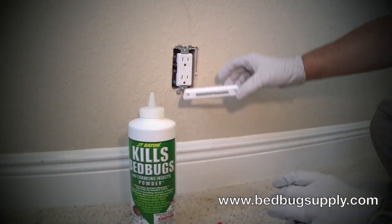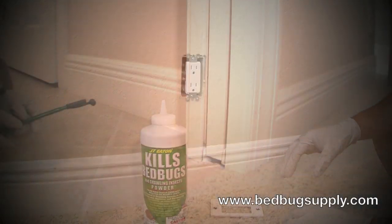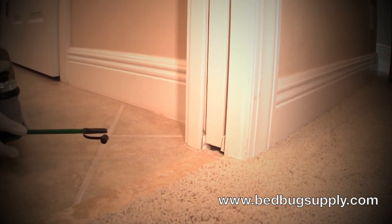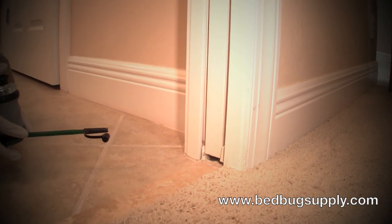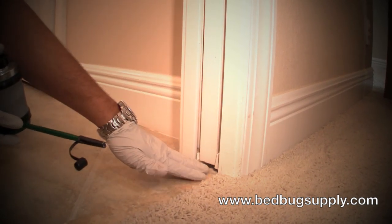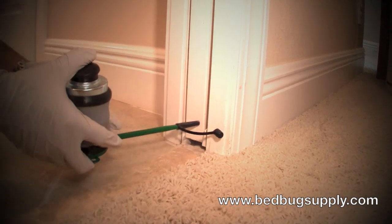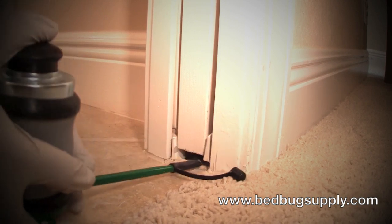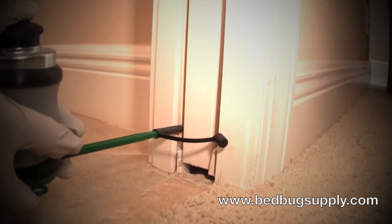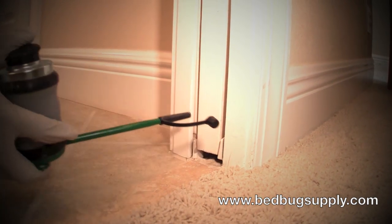Then you put the cover back on and do the same thing for each plate or switch plate in your room. Another example of a crevice — you just want to go around your room and look for potential crevices where bed bugs could be hiding. This here is a pocket door. There are plenty of voids for them to hide inside, so we're going to take just the duster and put a couple pumps in here. It doesn't take a lot.